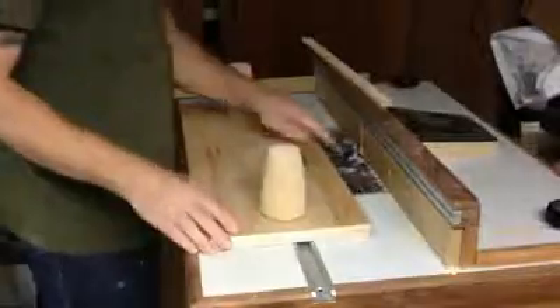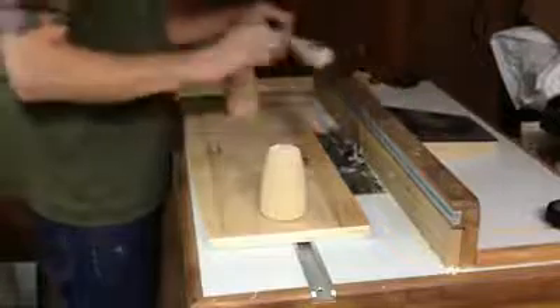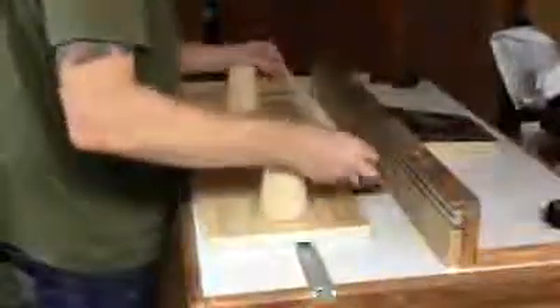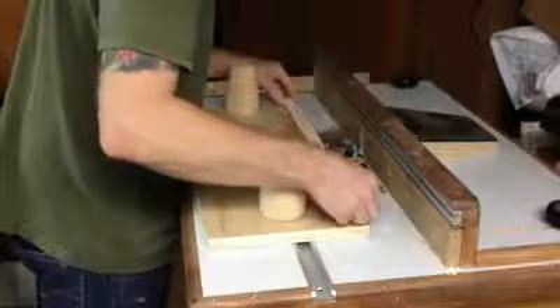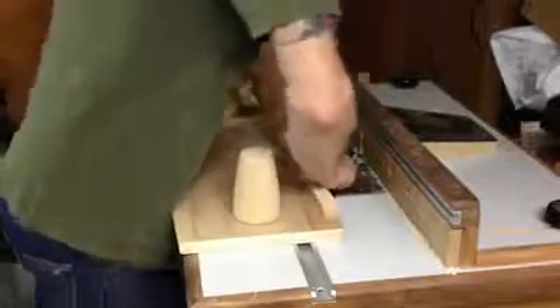On my shaper table, I have a bit with a bearing that will ride right against the template. So I'm going to double stick tape this brace centered right in place and lean on it good.